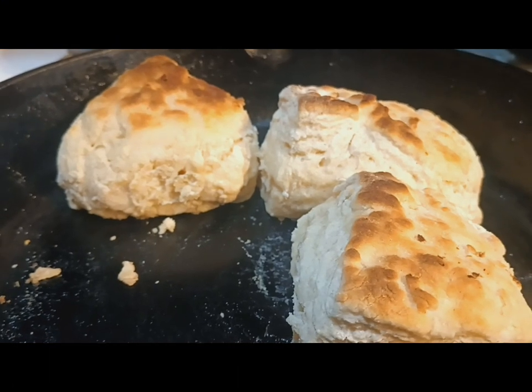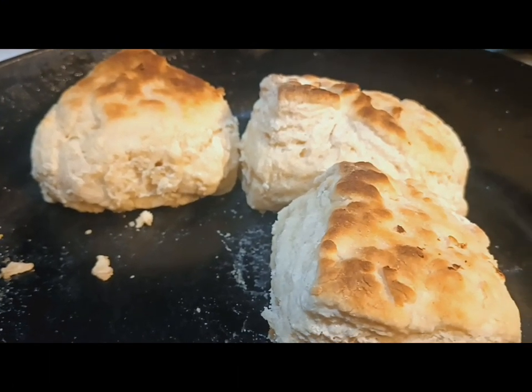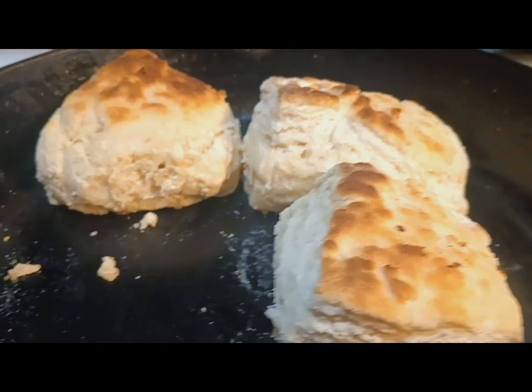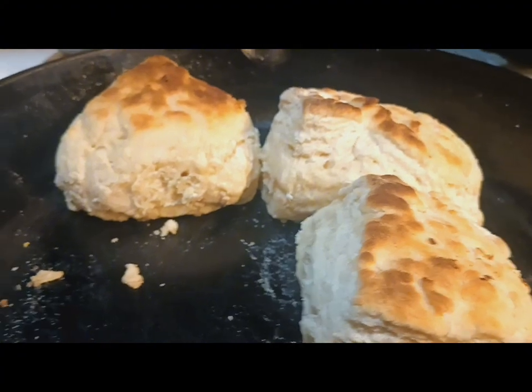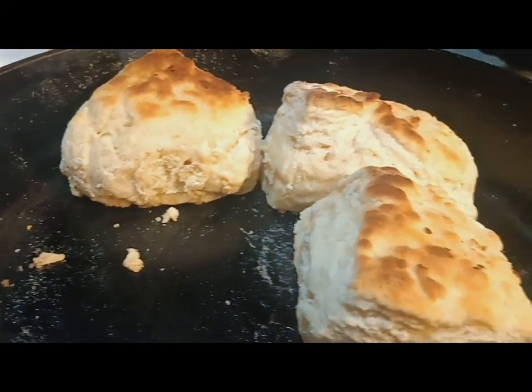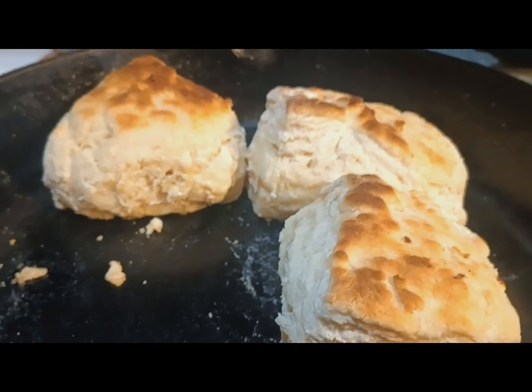Can you make great biscuits with only two ingredients — flour and buttermilk? Well, that should tell you, because one of them is missing and I've already done the taste test, and yes, they're wonderful.